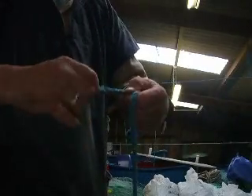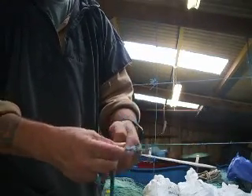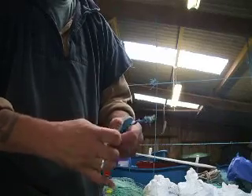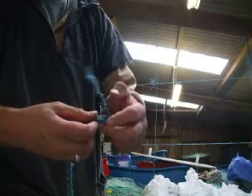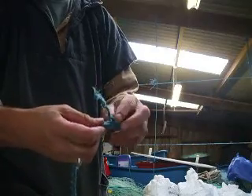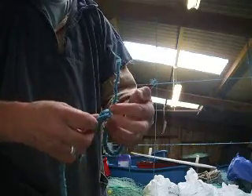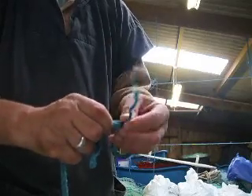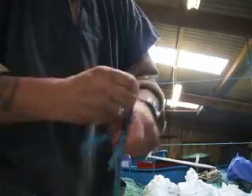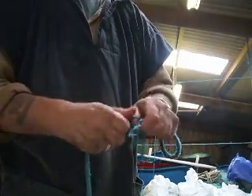Now to splice a common eye: strand out the centre strand, tuck it underneath the next strand to the left, over one and under the next one. The remaining strand will go in the centre of the three strands, and from there you just over one and under one.